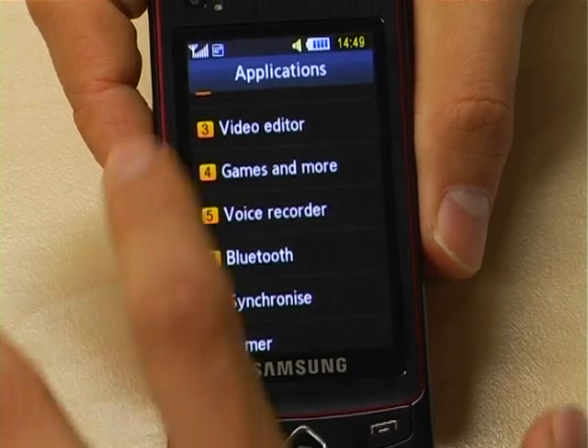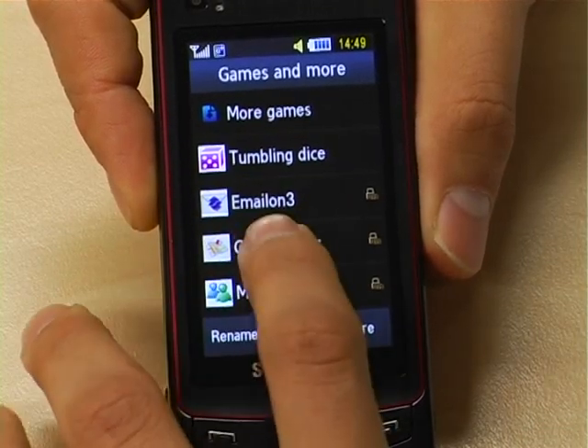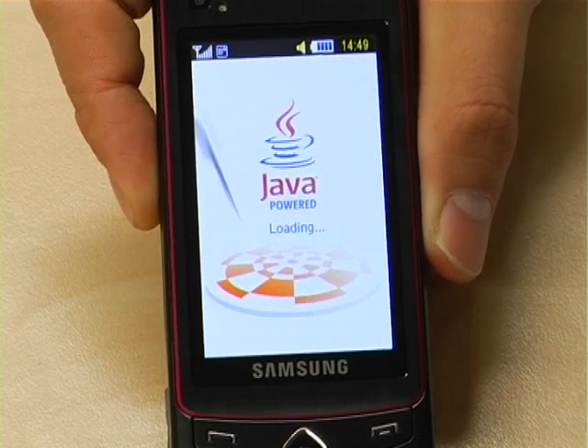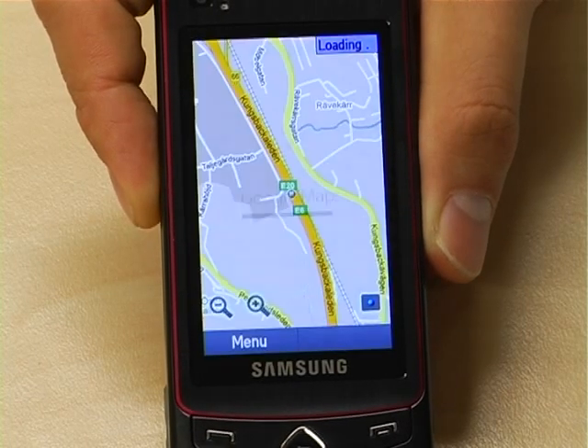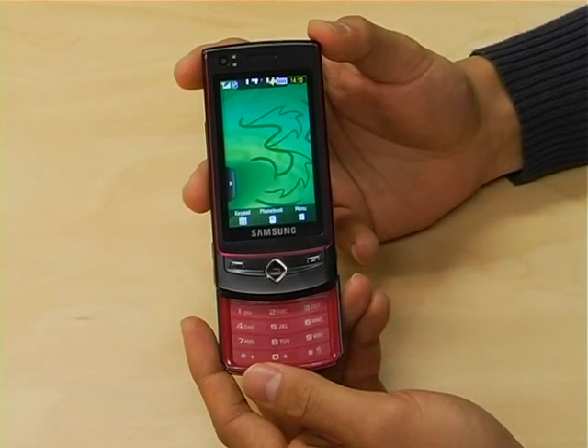The Ultra Touch also features GPS receiver with Google Maps integration, HSDPA for fast web access, Word, Excel, PowerPoint, Bluetooth and heaps more. The Samsung Ultra Touch, available now on 3.